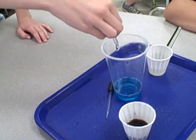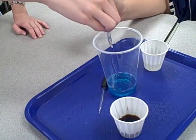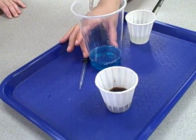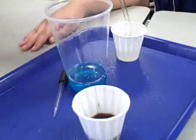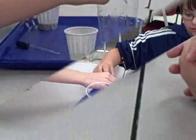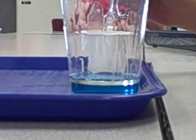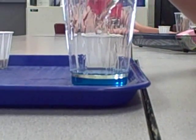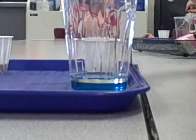What are you doing? Tell me what you're doing. We are putting vegetable oil and trying to see if it floats on top of the dish soap. And apparently it does. We are putting soy sauce to make another layer.